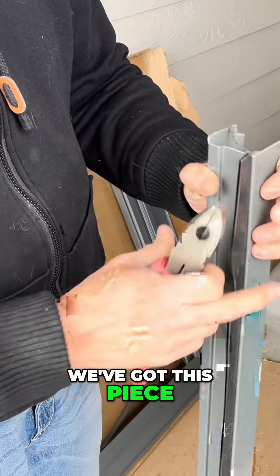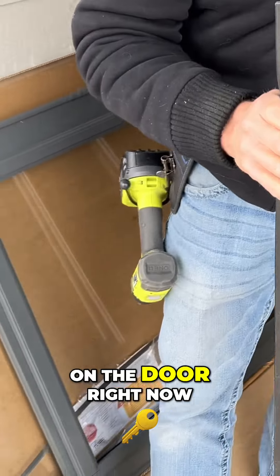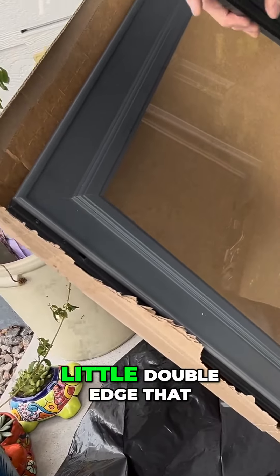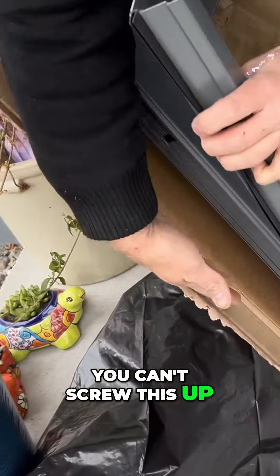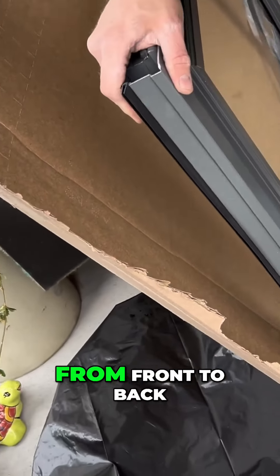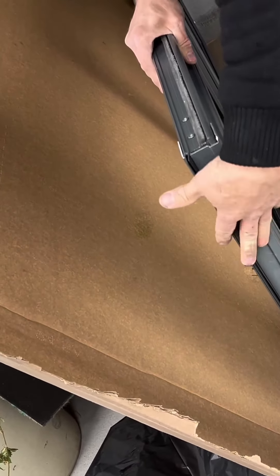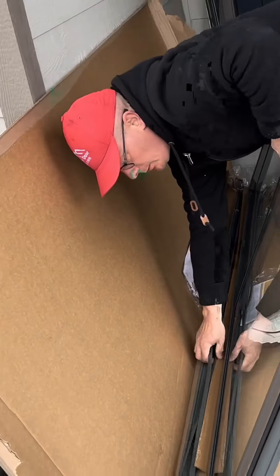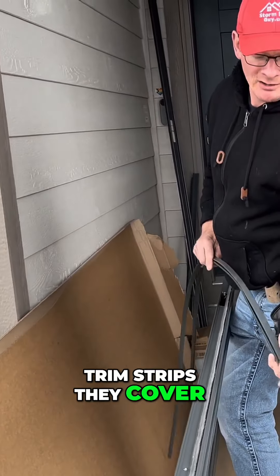We've got this piece and we're going to put it on the door right now. Come over to the bottom here — you've got this little beveled edge that goes towards the outside of the door. You can't screw this up; you can only put it on one way. Roll it from front to back, then push it up, and you have installed the door expander.